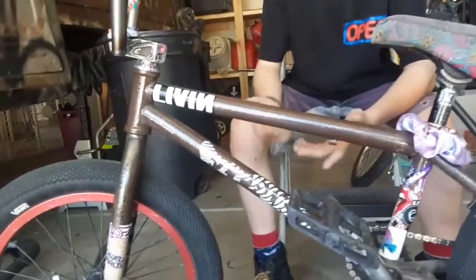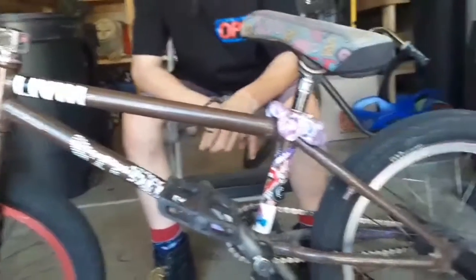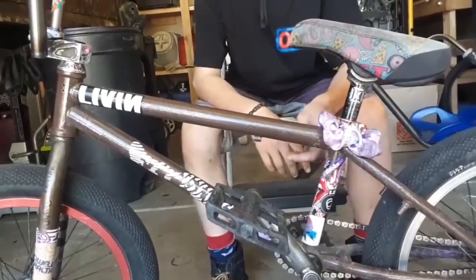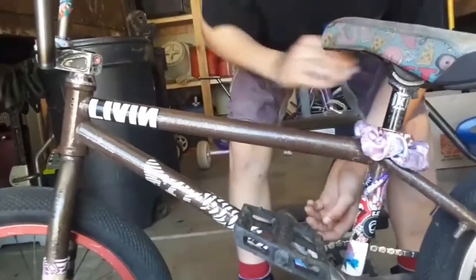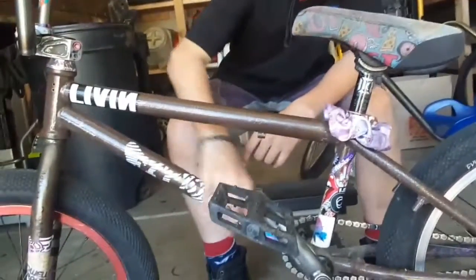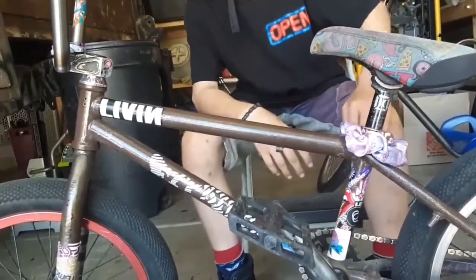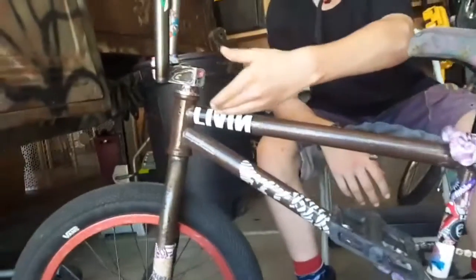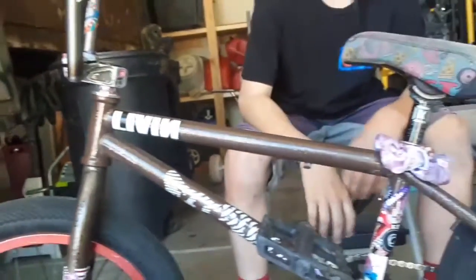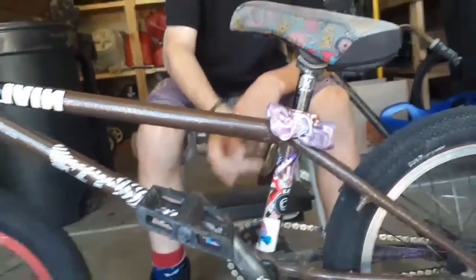This here is my pride and joy. This is my 18-inch Fit frame. I honestly don't remember what year it is. It came in black primer and I painted it root beer with a little sparkle on there — a little bedazzle. My first bike had these stickers on the bottom tube before I cracked it. I wanted to bring those back. On this side I have Sean Mac's Live-In sticker. That's really it for my frame, besides all the stickers on my CT.